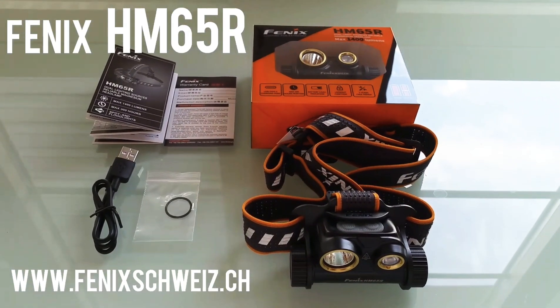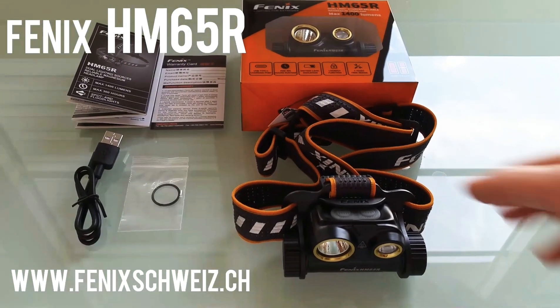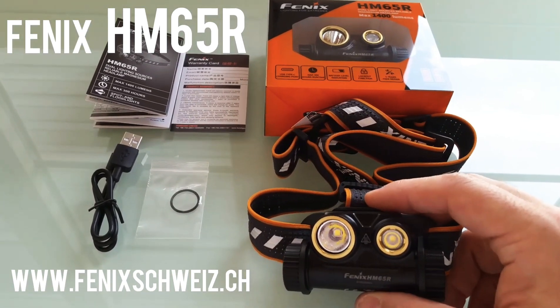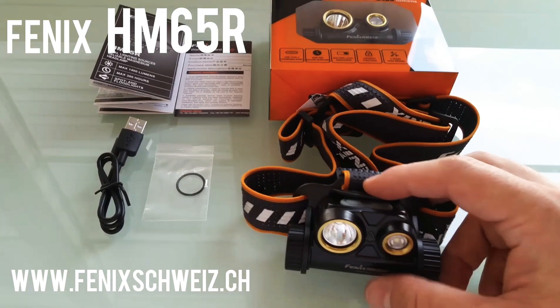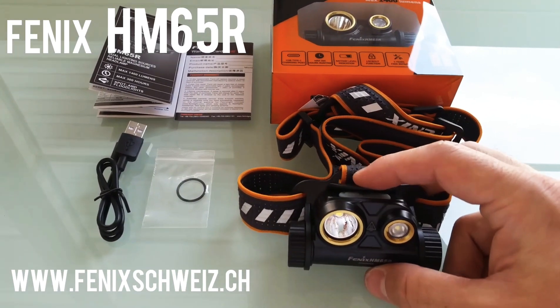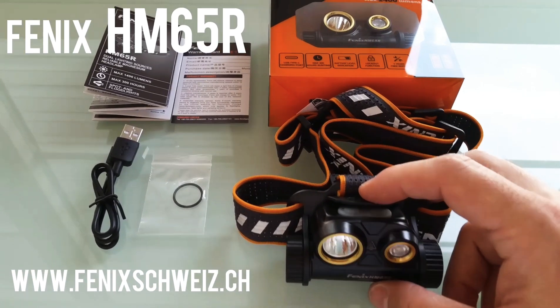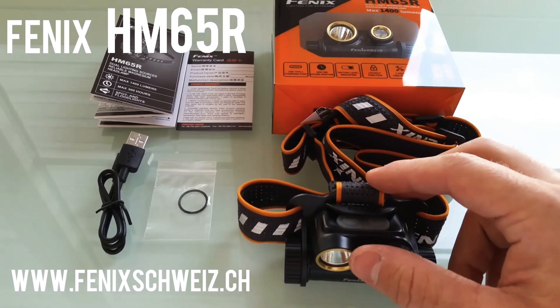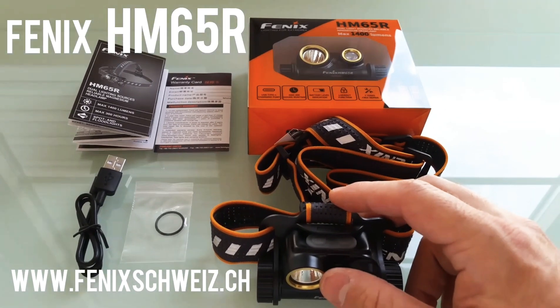Here you can see a new headlamp from Fenix, the HM65R. It is a really special headlamp because you can switch between a spotlight and floodlight, and both LEDs can be controlled separately.